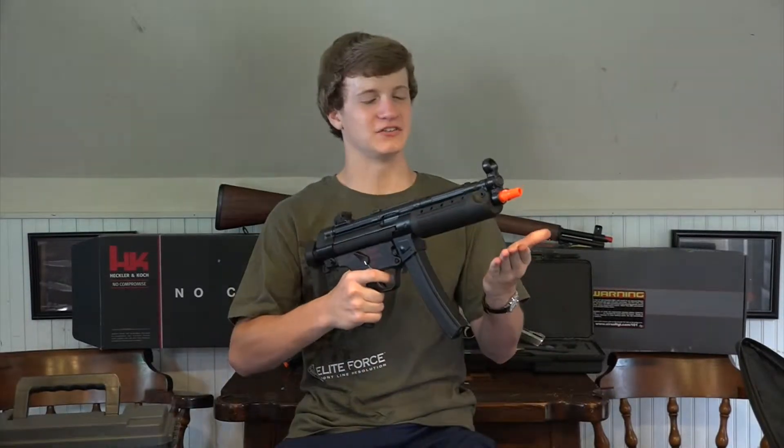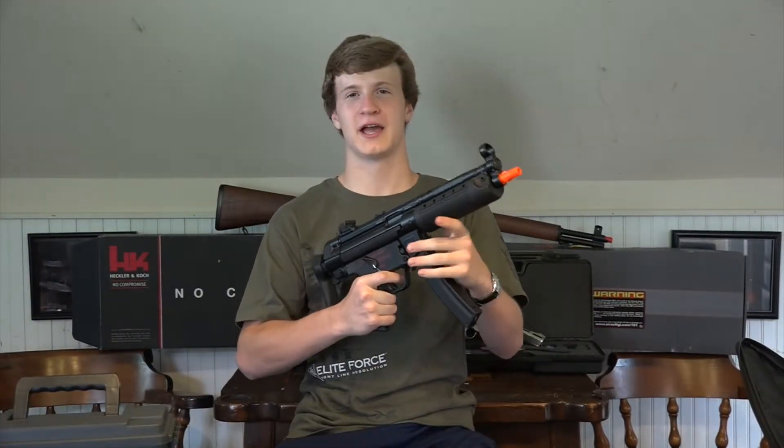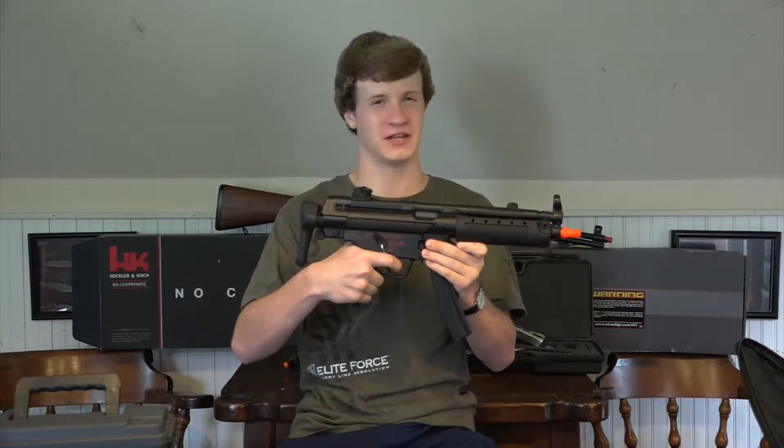Welcome to Simply Airsoft. This is the Umarex H&K MP5A5, OEM'd by BFC.